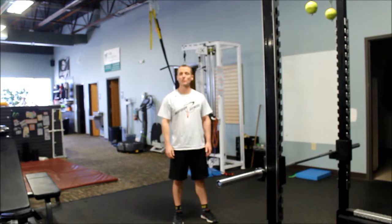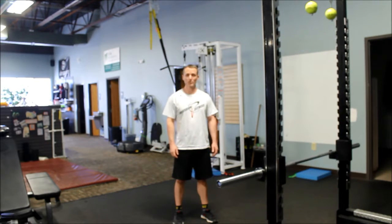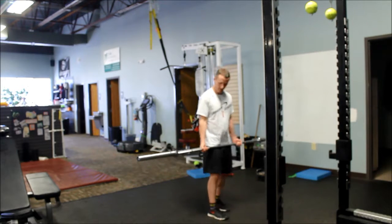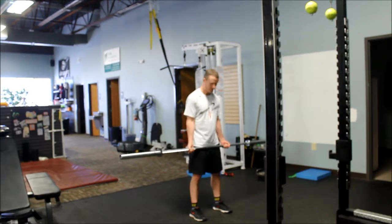This is Dave from Precision Fitness and we're going to do a barbell bicep curl. I'm going to grab hold of my barbell, walk back, with my hands shoulder grip distance apart.